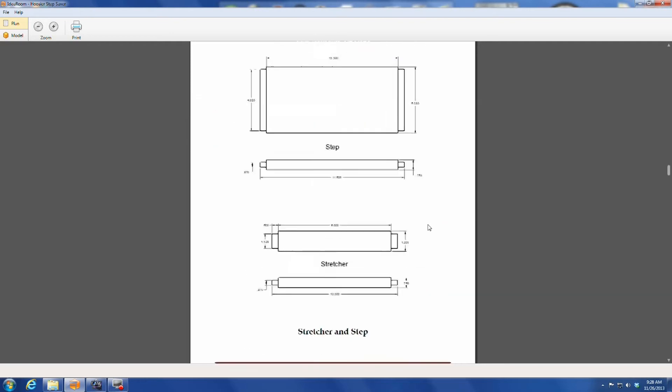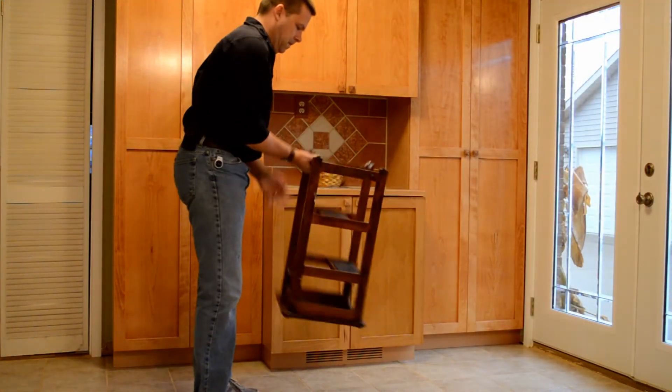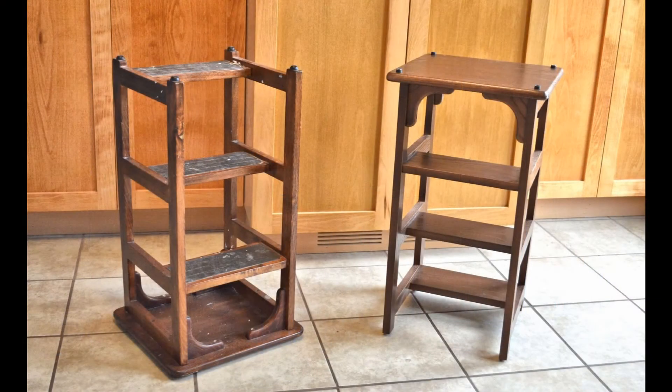More than a decade after the original article, my Step Saver is still in use around my home. It's easy to make and makes a great gift. Order your plans today at ConsultingWoodworker.com.